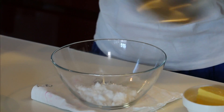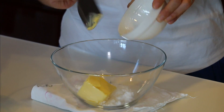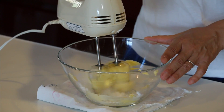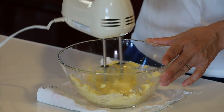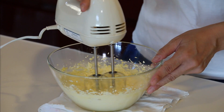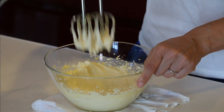Put sugar and butter in the bowl and mix it until it's a mayonnaise-like texture. Nice and creamy.